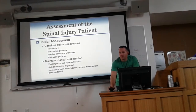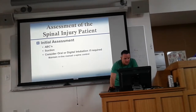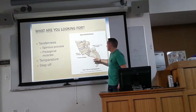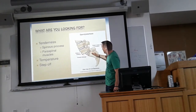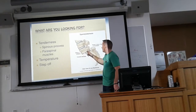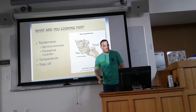Anytime you have spinal injuries, do a good scene size-up and all that — ABCs, suction. Here's a nice little step-off fracture. You can see how you've got a pretty distinct displacement. Think of the spinal cord running through here — normally it runs straight, but now it's offset. A lot of times you can kink or sever your cord at that point. Surgery is basically going to have to realign everything and fix that.